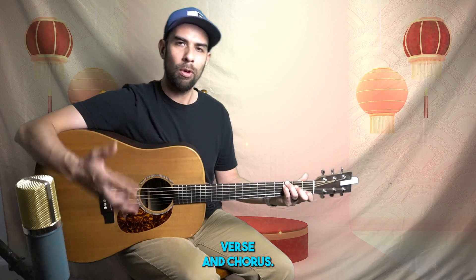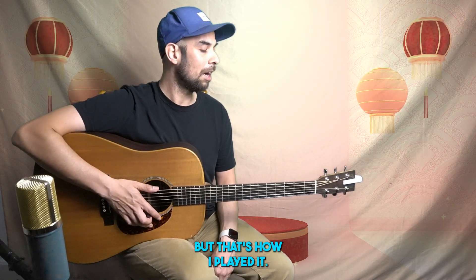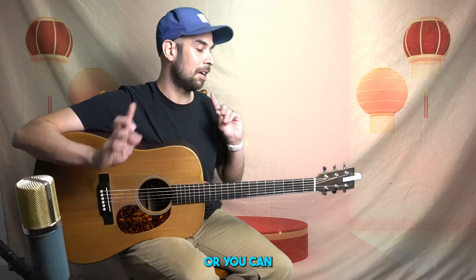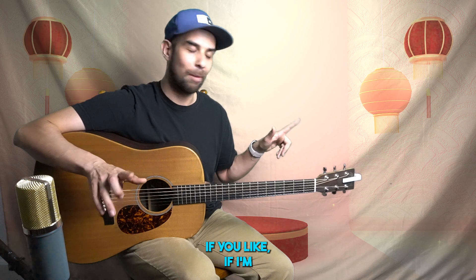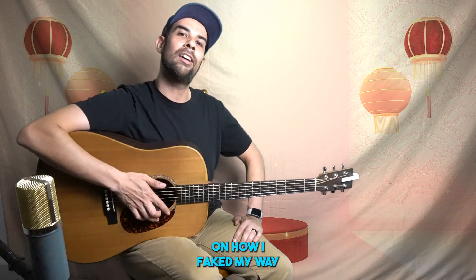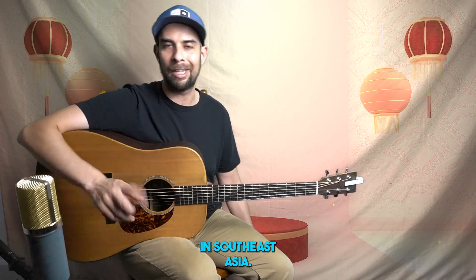That is the verse and chorus — I believe there is a break in there as well, but that's how I played it. You can play it like that if you'd like, or you can give me hate comments if I'm playing it wrong — whatever you feel like doing. But that is a very quick lesson today on how I faked my way through playing classic country tunes in Southeast Asia.